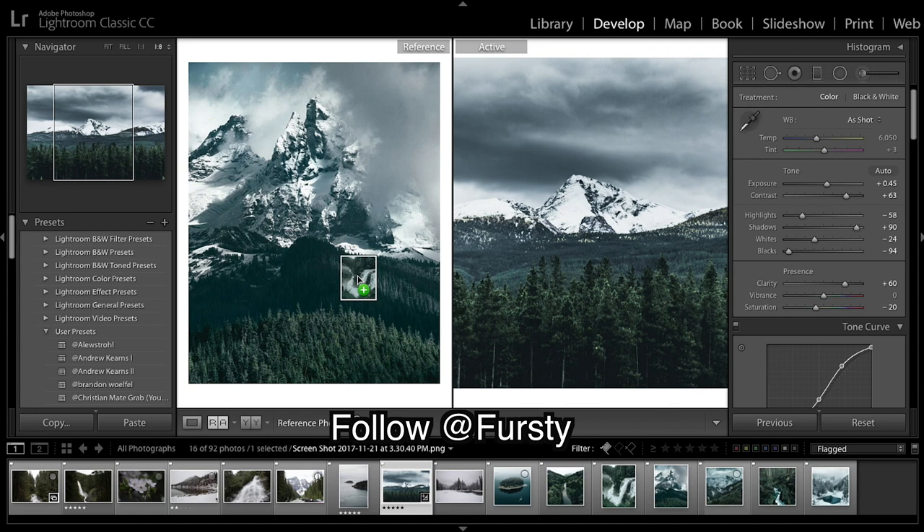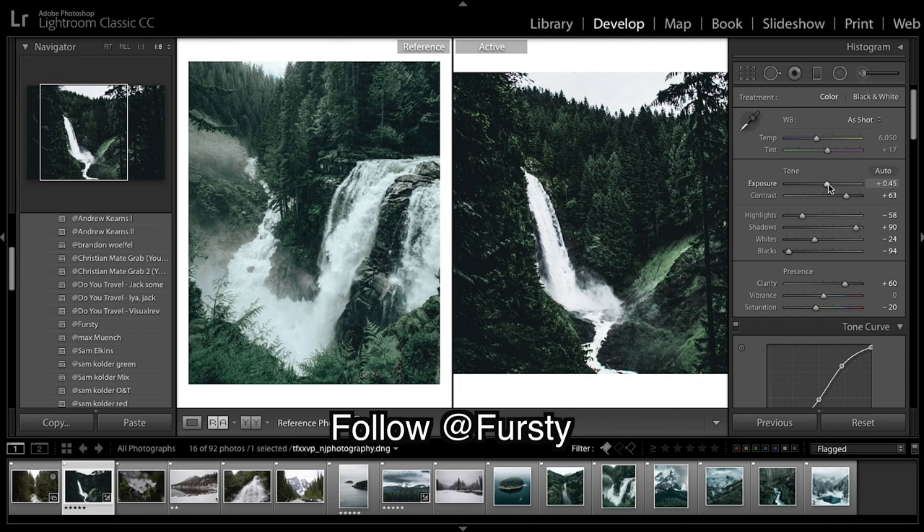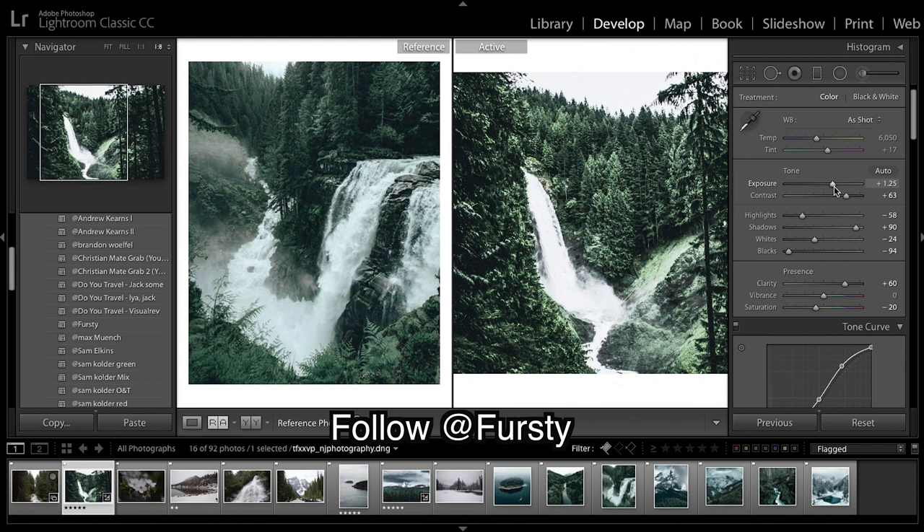Our next image is going to be this waterfall. Let's find our image and our preset — and this is what we've got. You can see what's different from our last image: we're looking super contrasty, and the only thing you have to change to fix all of this is clarity. So we're going to bring clarity right down.